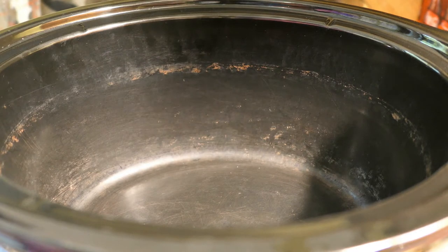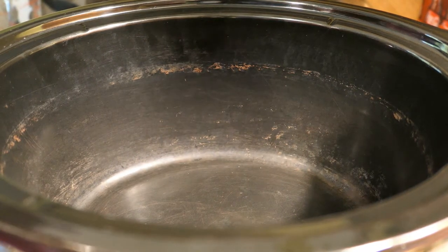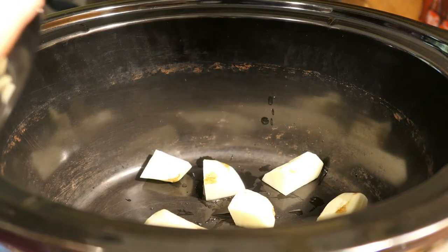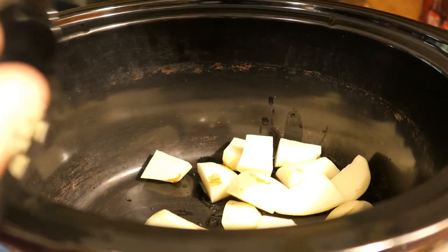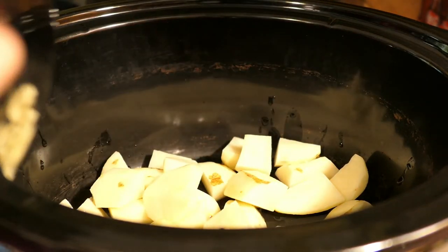Let's get started cooking! In the crockpot — excuse my crockpot, I use this so much that it looks like this, I always wash it but it still looks that way — we'll be adding the potatoes first. I always add them in the bottom before I add the meat.